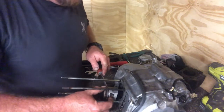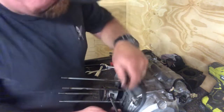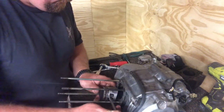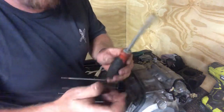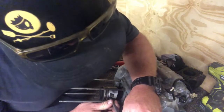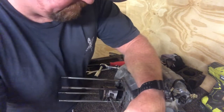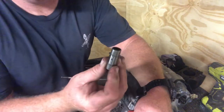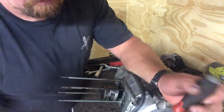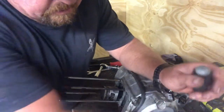Then we just have to push our gudgeon pin out. I use this a lot — it's a screwdriver with the head cut off. It just doesn't scratch anything too much; I find it really useful for this sort of stuff. The gudgeon pin's popped out. With the piston kit you get a new one, so we won't be reusing that.